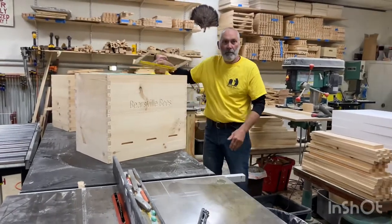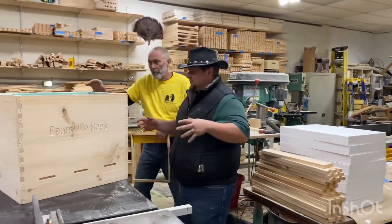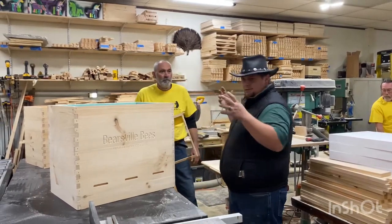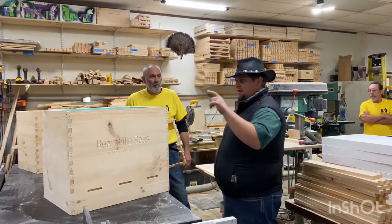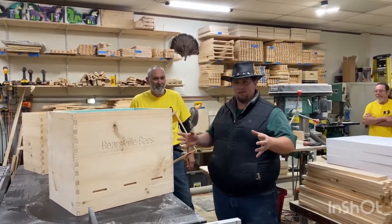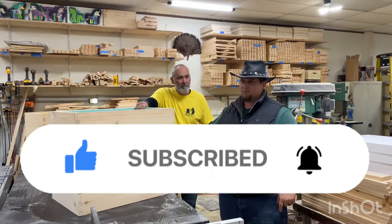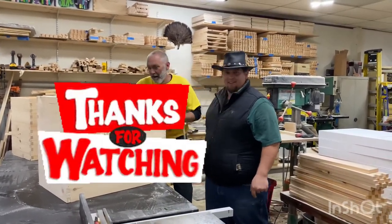Now that Bob's given you an overview of the Langs hive, we're going to come back and go start to finish — all four of us. We're going to start with the big wood pile behind us and show you the 42 times these guys handle one piece of wood to make one of these boxes. Stay tuned for future videos — we'll do a step-by-step build of one of these boxes, and it may just be the one that goes home with me. See you next video!